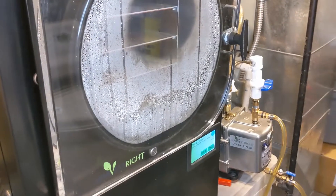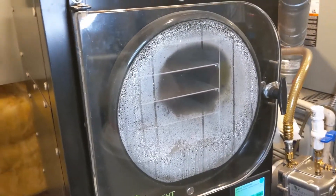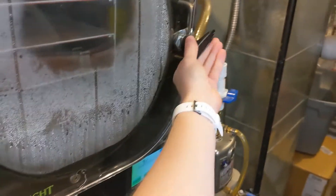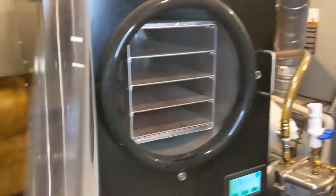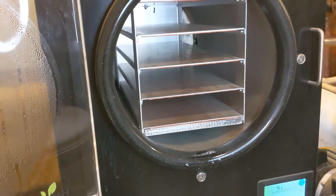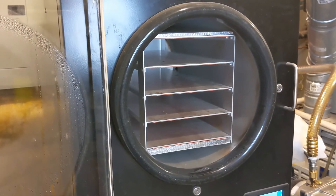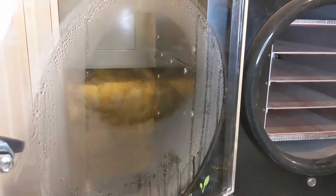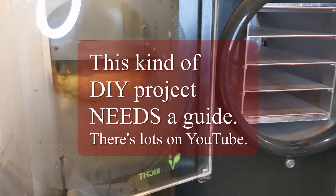A freeze dryer works by cycling through periods of heat and cold and then using a vacuum pump to suck out all that water, while preserving the nutrients and leaving the food looking like itself, just without any water. Freeze dryers can cost anywhere from a few thousand dollars on up depending on the make and model. You can make one yourself but it can be a little hard. Thankfully there are a lot of YouTube videos on making DIY freeze dryers if that's your jam.